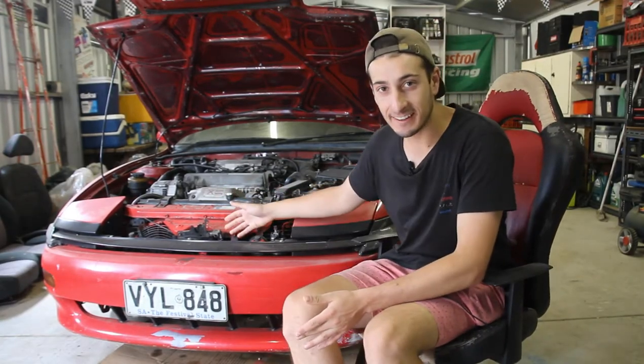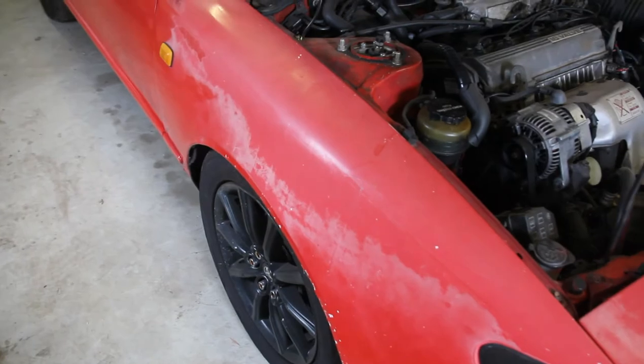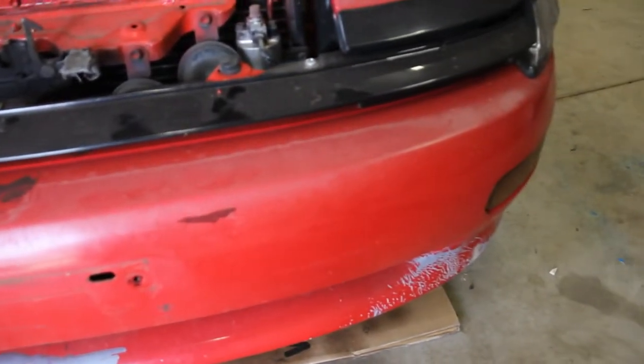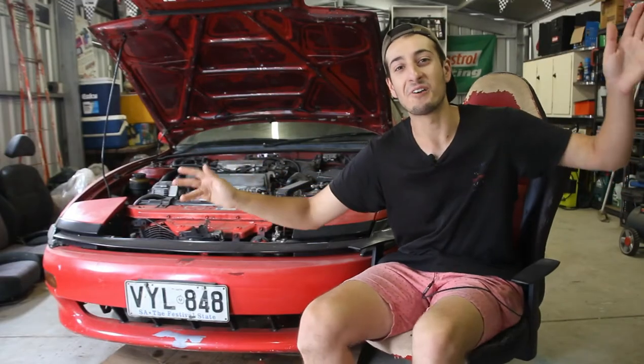G'day guys and welcome back to the channel. Mr. Dusty here — this is the Celica which we all forgot about. I forgot about it too, and life kind of got in the way. But today we shall continue with episode 3. I've been scared to do this for a whole six months. What I've been scared to do is actually respray this car. My end goal is to just do a rattle can spray job, so we're going to go through that process now.